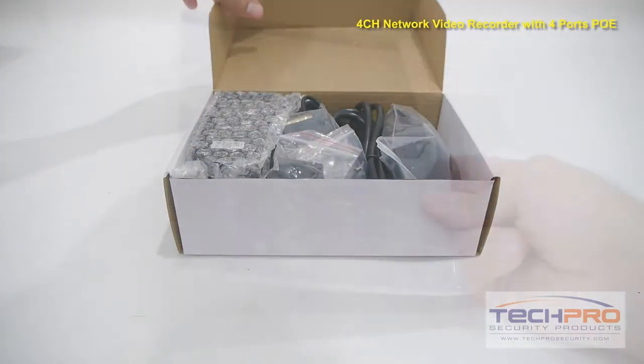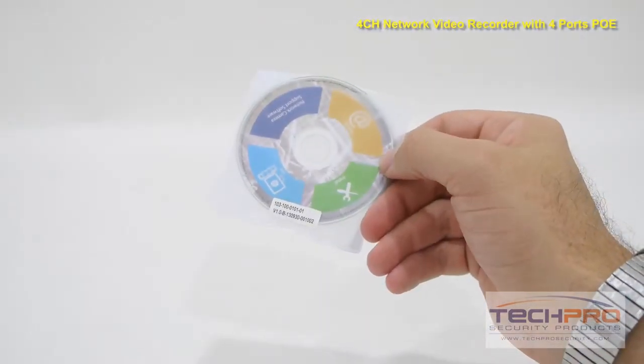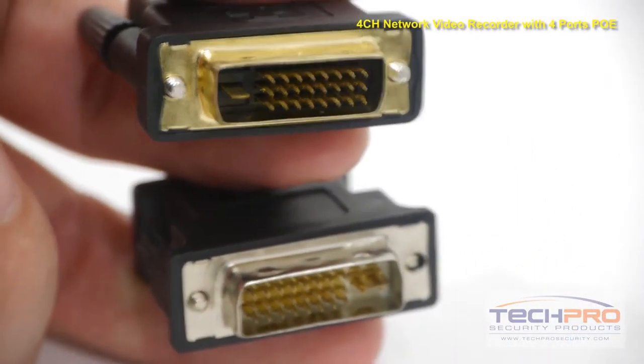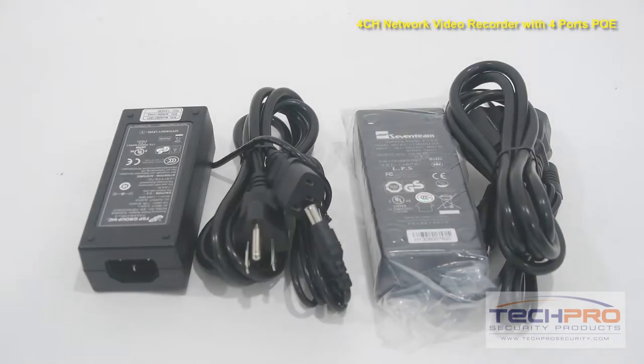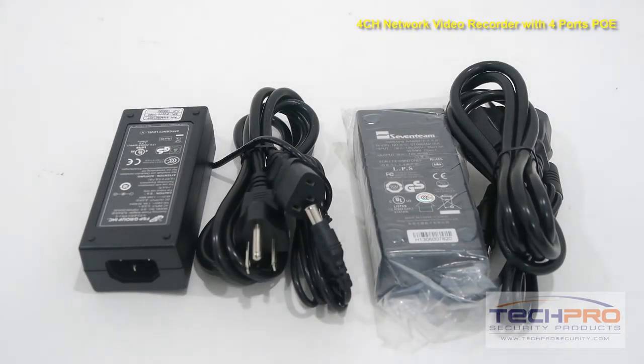Inside the box you'll also find an instruction manual, a software disk, a USB mouse, a VGA converter and an HDMI converter, hard drive mounting screws, and 12 and 48V DC power adapters.